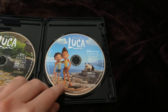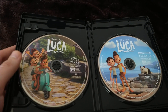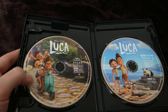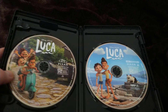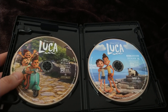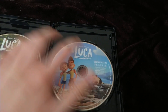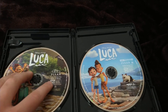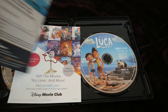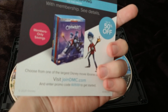Let's look at the 4K Ultra HD disc first, which has Luca and Alberto on it. And here's the regular Blu-ray disc with the movie, which has Alberto, Luca, and Julia — that's how you pronounce that girl's name. Let me check if there are any discs underneath. There are just these two — no separate special features Blu-ray disc, unlike the previous one, Soul, which did have a bonus features disc. Disney Movie Club and all that.